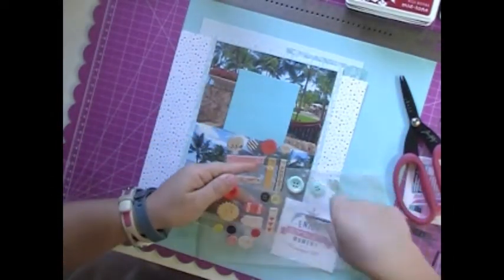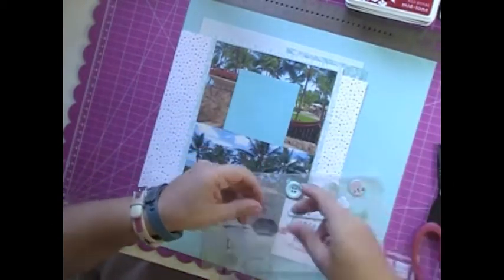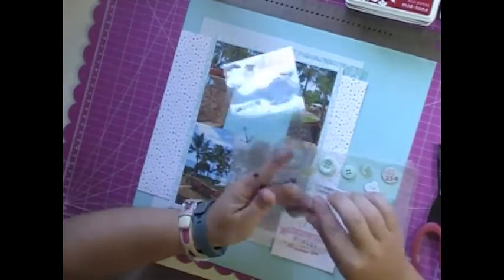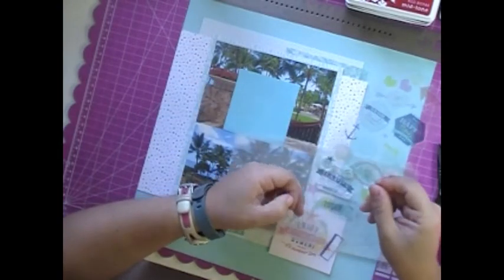So I did find a cut-apart to use that is going to go in the bottom right-hand corner of the photo. And then I was going through those Teresa Collins buttons collection — they're okay, I use those as embellishments every once in a while. And I pulled out everything that was teal.